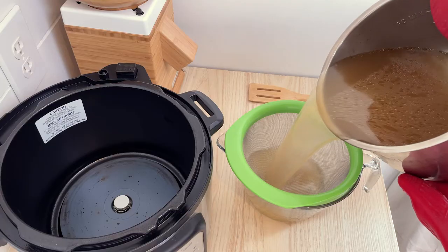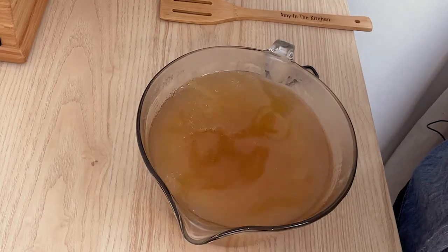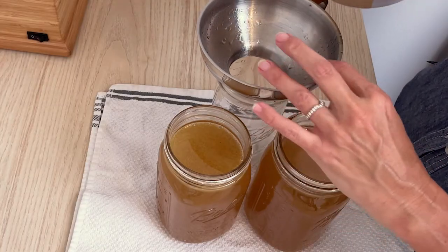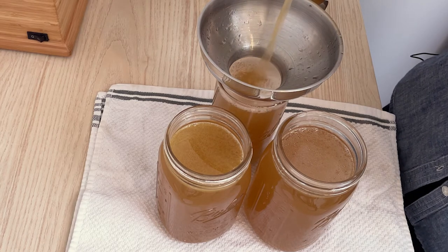Once you have the liquid all strained out, it's going to be really thin because it's hot. Give it a taste and add more salt if you want — that's totally up to you. Then decide how you're going to store your bone broth. I'm pouring mine into mason jars and putting them in the refrigerator. After it sits in the fridge overnight or for a day or so, it's going to gel up into a really thick, nice gelatinous bone broth, and that's what you're looking for — that's where you get all of the benefits.